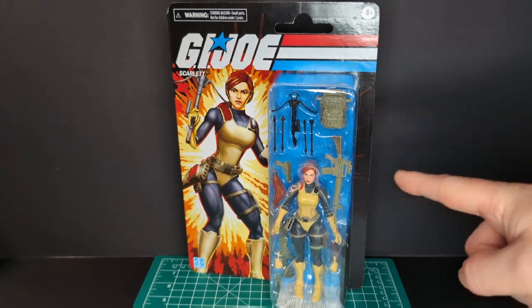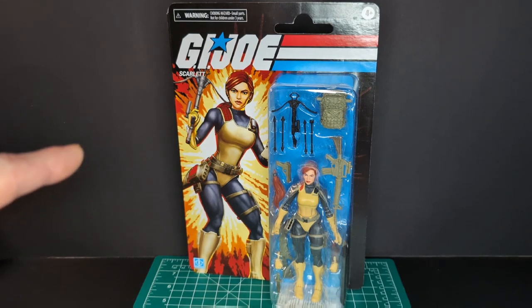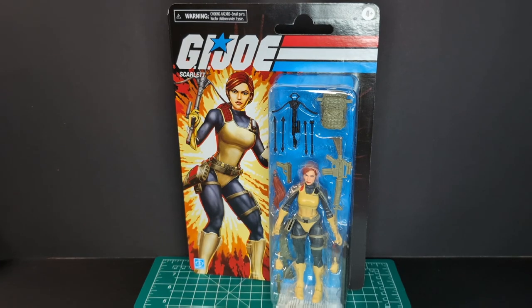Welcome back to another Ratface 44 Reviews. My name is James and today we have G.I. Joe Classified Series Retro Carded Scarlett. So let's get this started.